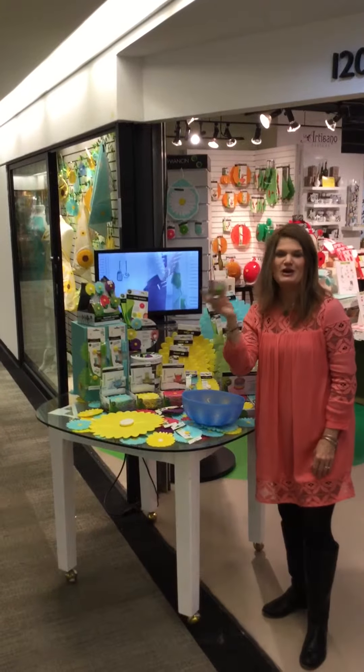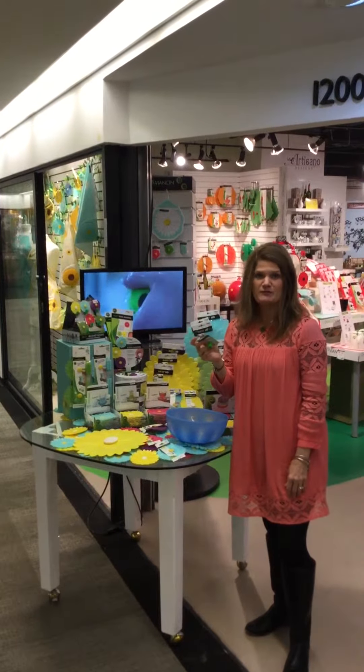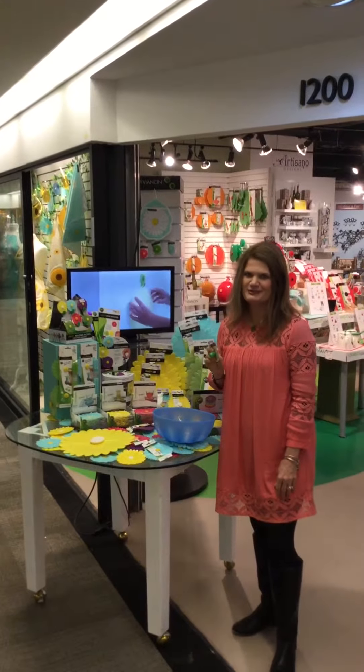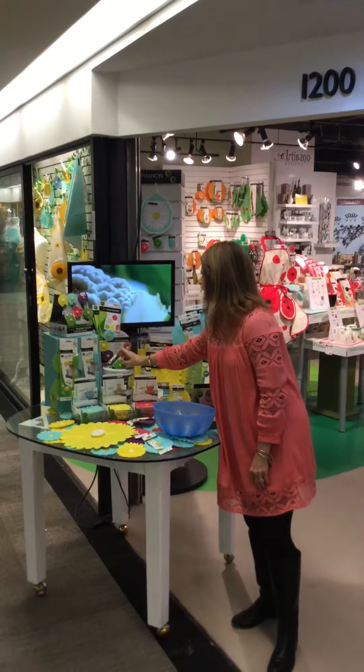Great for boats too if you're a boater. Our wine stoppers are one of our absolute number one sellers. You can put a bottle of wine on its side in the refrigerator and it will not leak. Don't put champagne on the side in the refrigerator because it will blow the top off, but wine is fabulous, completely airtight.